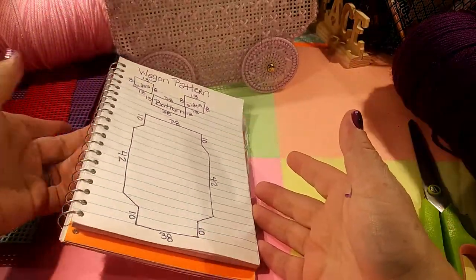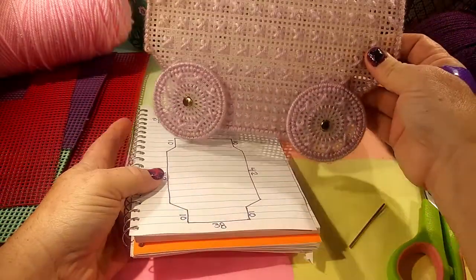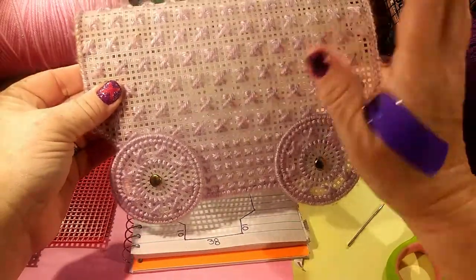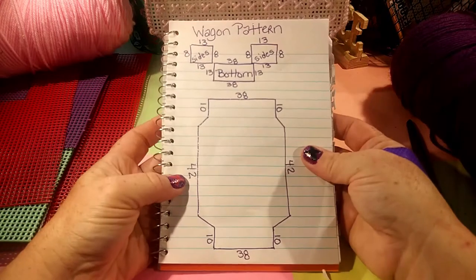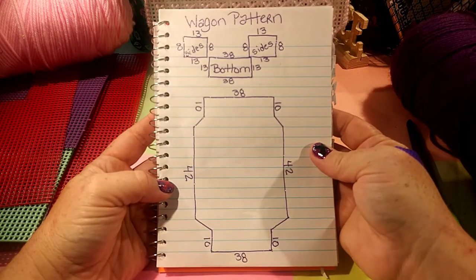This is the pattern that I go by for this size wagon. You can always make it smaller or bigger, depending on what size you want, but I always love this size. And I'm thinking about making a miniature pattern, so we'll see. But this is the pattern. I'll leave it up here for a second — y'all can pause it if you want to use the pattern.